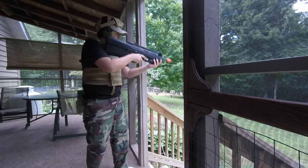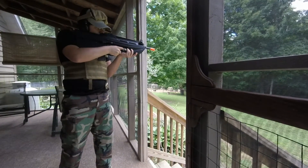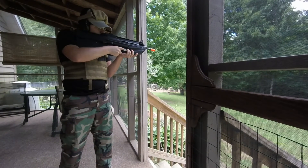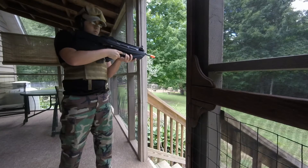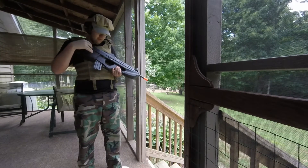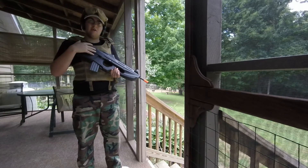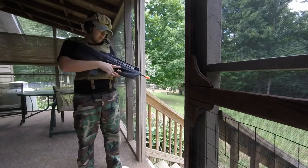Shooting test. This gun has really great performance. That adjustable FPS does go up to 400 FPS; right now it's on the 350 FPS setting. It's very accurate — very laser-beam-like.